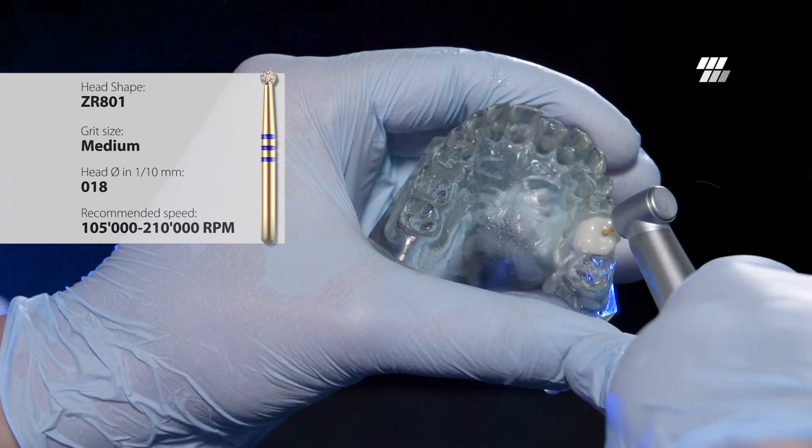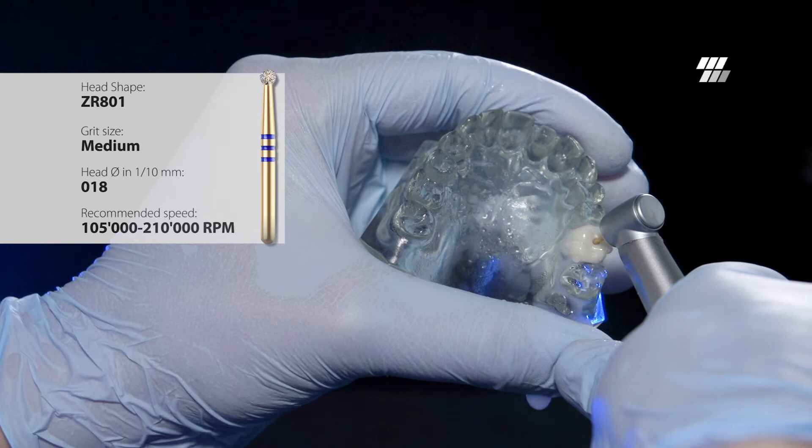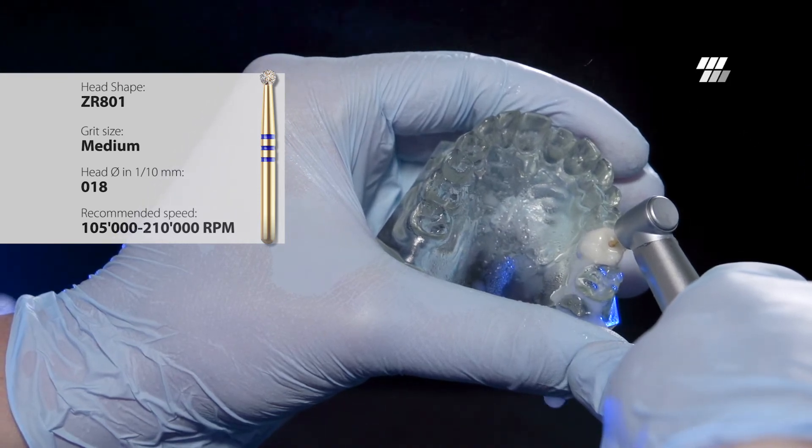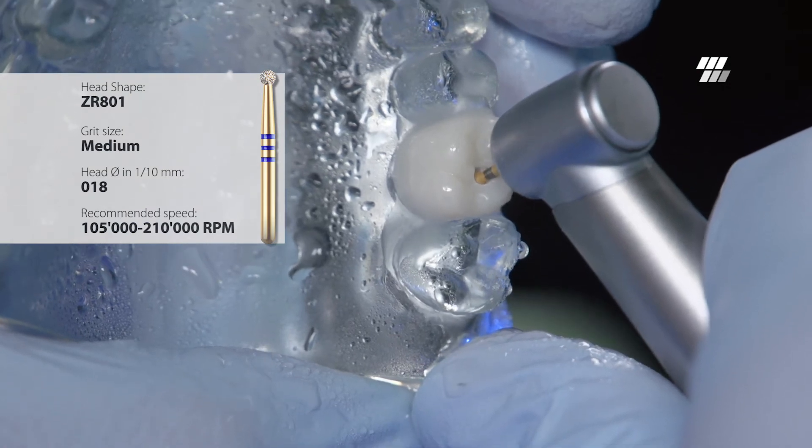Dyatec Z-Rex may lessen the number of burrs used when gaining endo access through zirconia crowns in comparison to traditional diamond instruments. The medium-sized grit reduces the likelihood of micro-fractures.